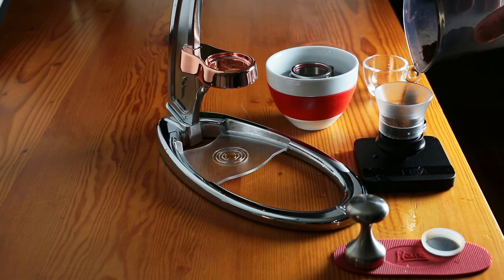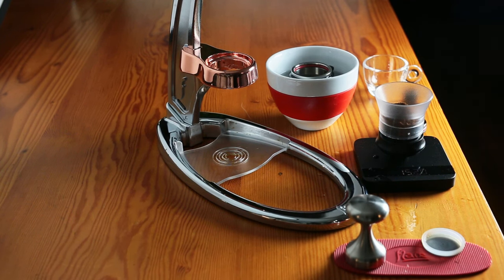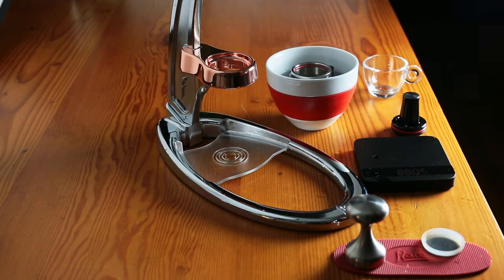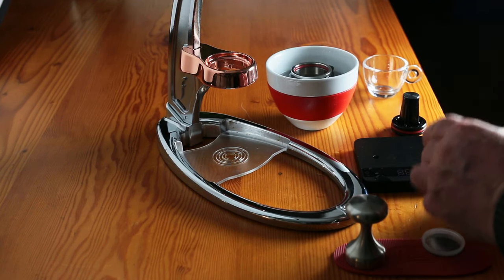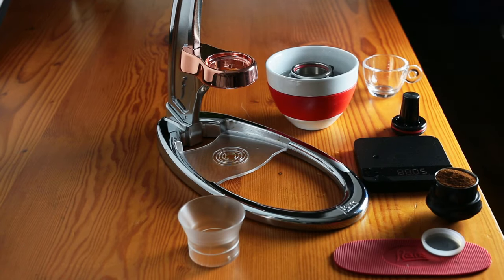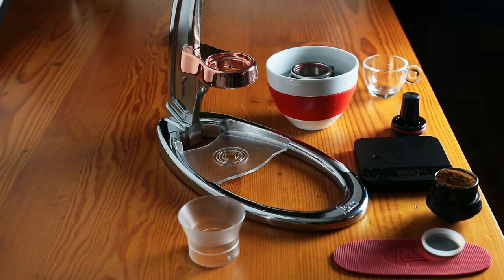We're getting up there. There we go. Give it a little shake — one more. Now this is the tamper that actually comes with the bundle, which is kind of cool.